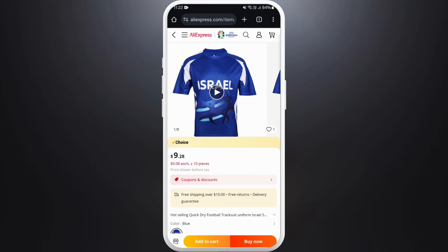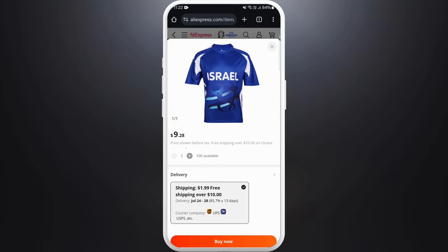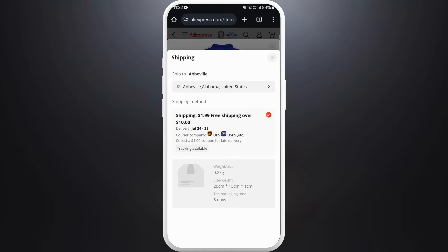If you just want to buy this one product, you can directly tap on Buy Now. So I'll tap on Buy Now. Here you need to select your shipping information.